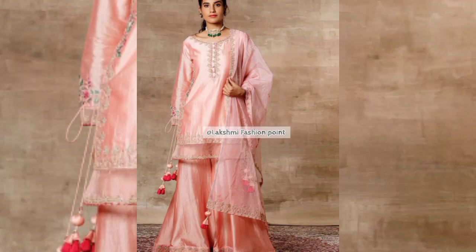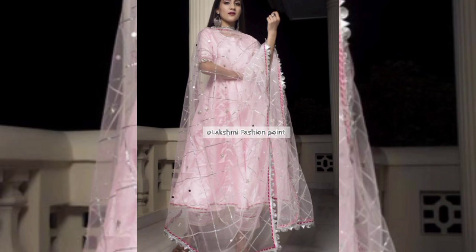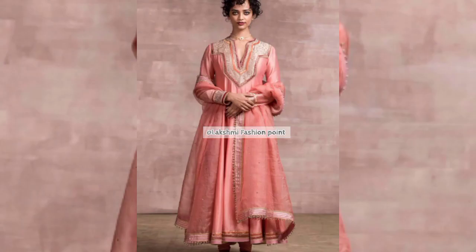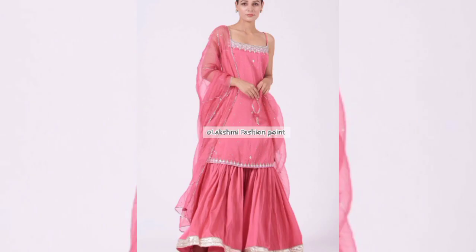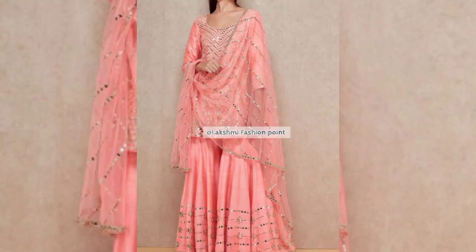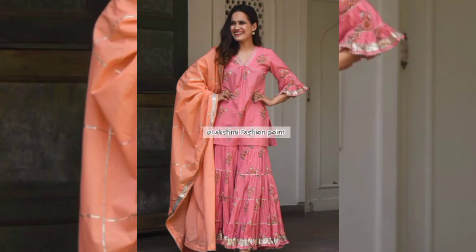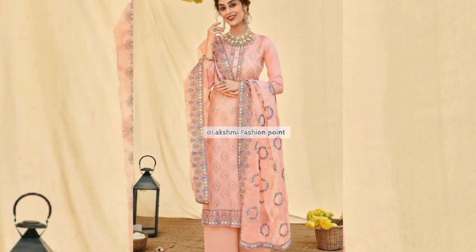Hey everyone, welcome back to our channel Lakshmi Question Point. Today's video we are going to take the latest light color suit designs. In this video we will learn light color suit designs — you will learn baby pink, light pink, and peach color suit designs, which is a trend.